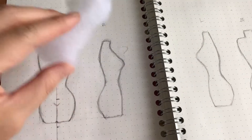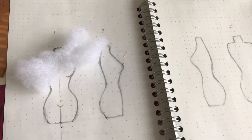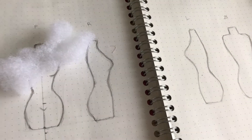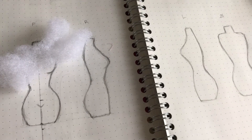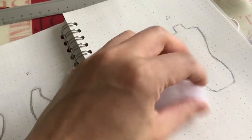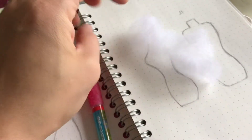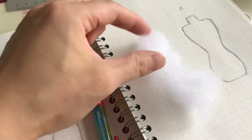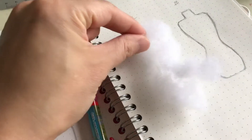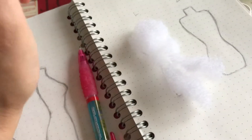I want to use needle felt because I want to have some flexibility in the torso, so that it's more like an actual real dress form you would find in full scale. Take your cotton batting — you can use regular cotton too — and form it roughly to the shape of the sketched-out dress form, with a little more volume on the top and bottom and less around the waist.